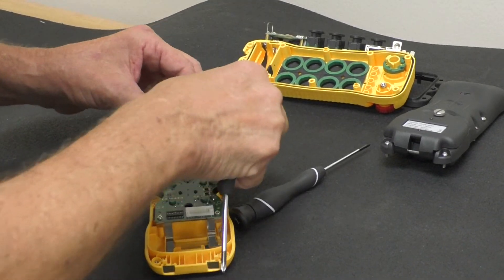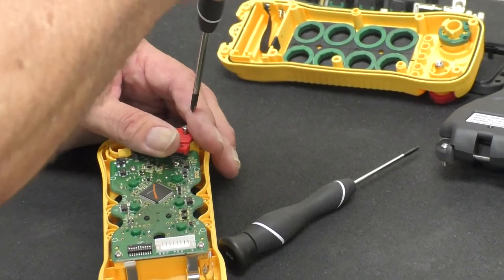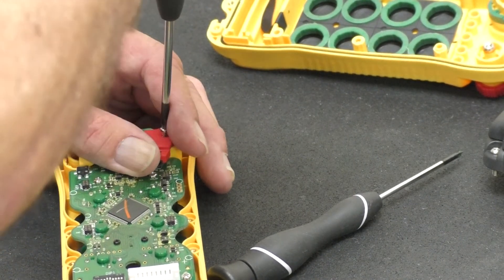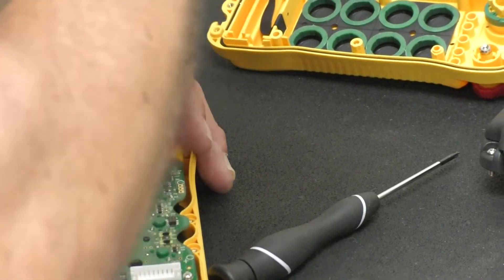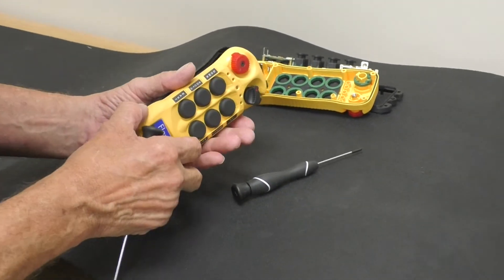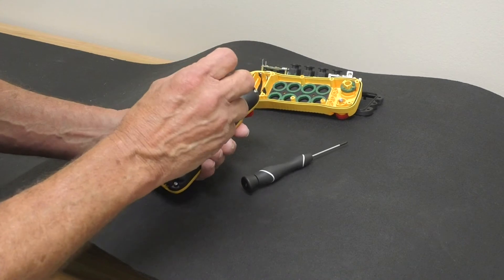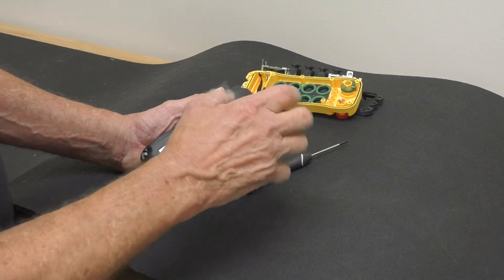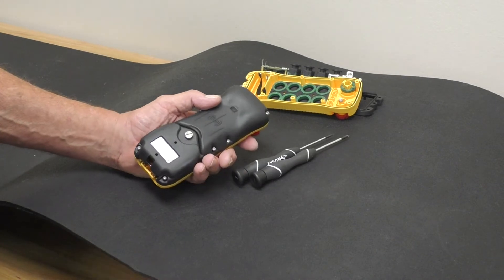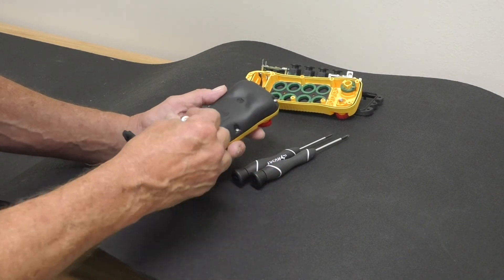Take my e-stop — the orientation has to be right or else it won't go in — and then screw down the screw. Install the back cover. Install the batteries. As I do this, there is one more step that we have to do.